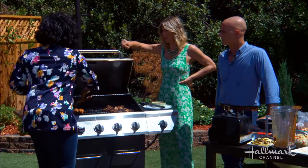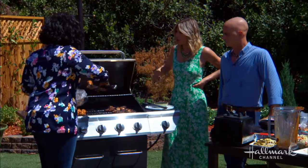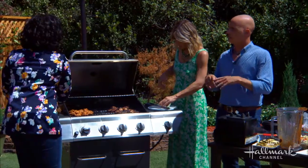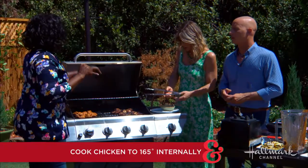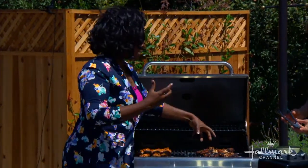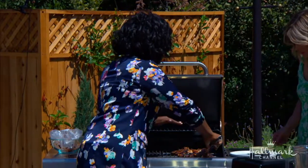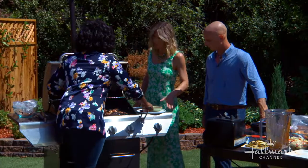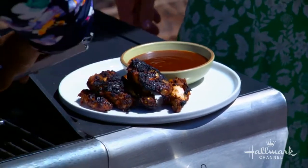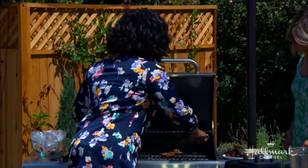Should I cook with the lid closed or open? I start with it closed because you want a nice sear on the outside — that's the only way to get that char. You normally cook chicken to 165°F internal temperature. The great thing about this is that 165°F is just the safe point, but if you want to stop the coloring — because all those sugars and spices will brown quickly — move it to the cool side of your grill to finish cooking without burning. And if you're a saucy person, take your store-bought barbecue sauce and add a little jerk spice, orange juice, or pineapple juice to it.